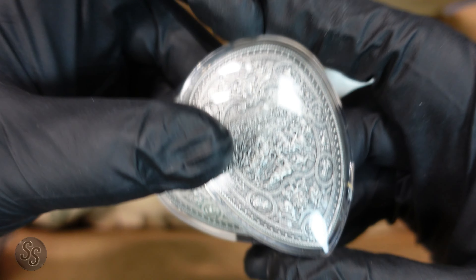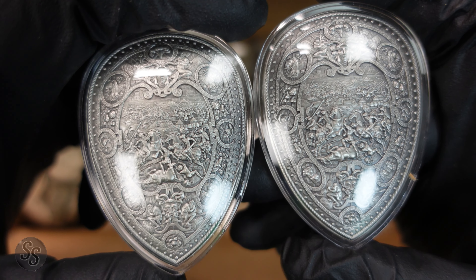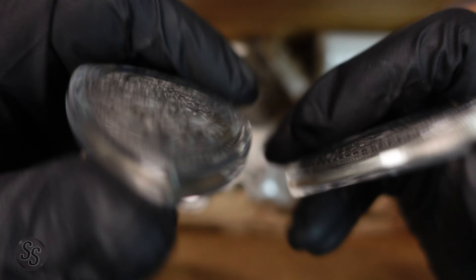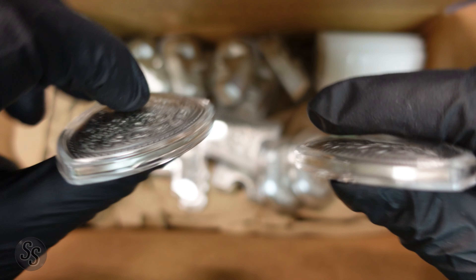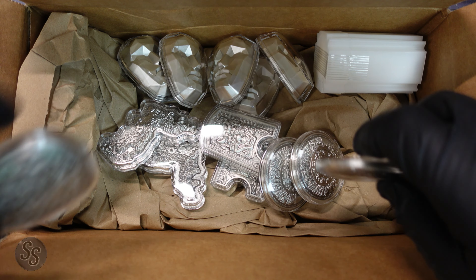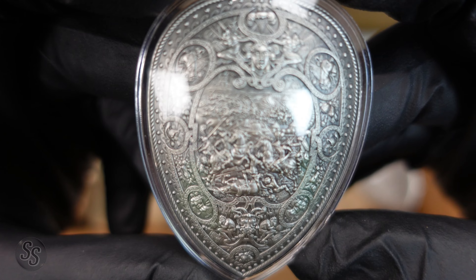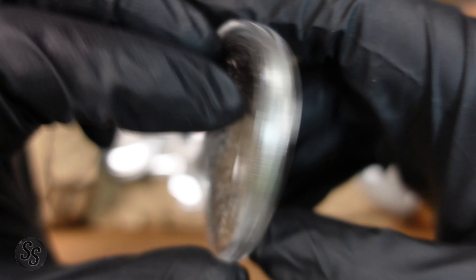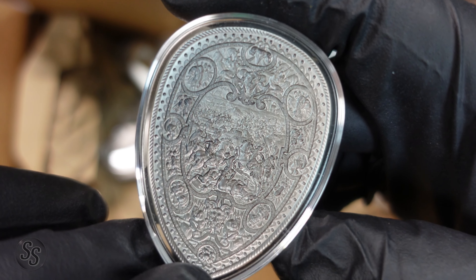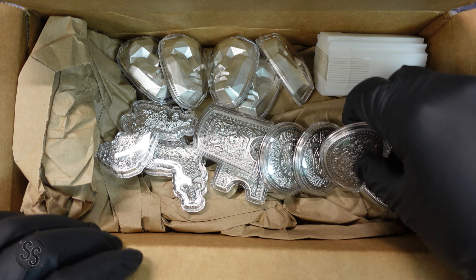Finally, outside of the tube — I'll explain the tube in a second — we have the two-ounce silver Henry 2 Shield Stacker. I thought this was gorgeous as well, and just like all the other two-ounces we ordered, they all have capsules. Let's get a bit closer so you can see some of the detail. We are recording in 4K, so feel free to jack up your resolution if needed — absolutely beautiful.